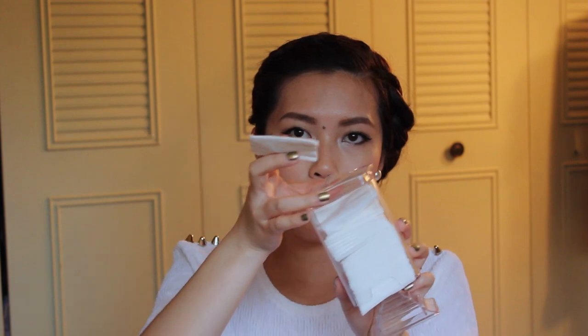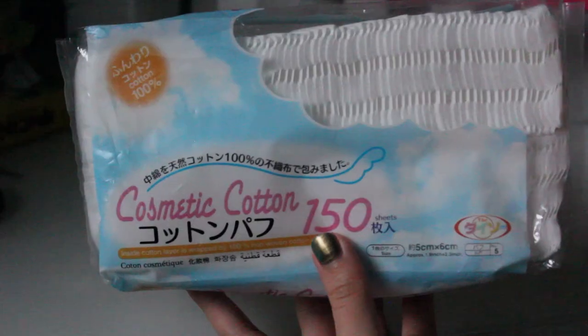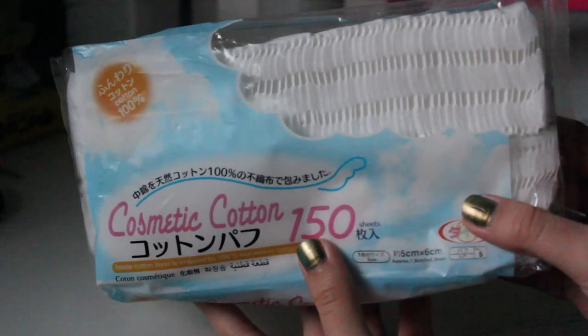The next item is this cotton pad holder. I got it on eBay for less than $5 and it's so convenient — I just pull it out from the bottom. Every time you need to refill it, you pop off the top and stuff in whatever cotton pads you have. I ran into these at a store called Daiso. I love them because they don't leave any lint on your face. Similar ones from CVS cost about $4 for a pack of 100, but these were only $1.50 — you can't go wrong.